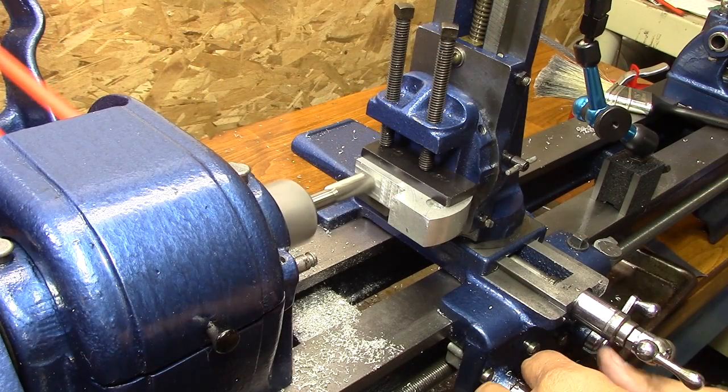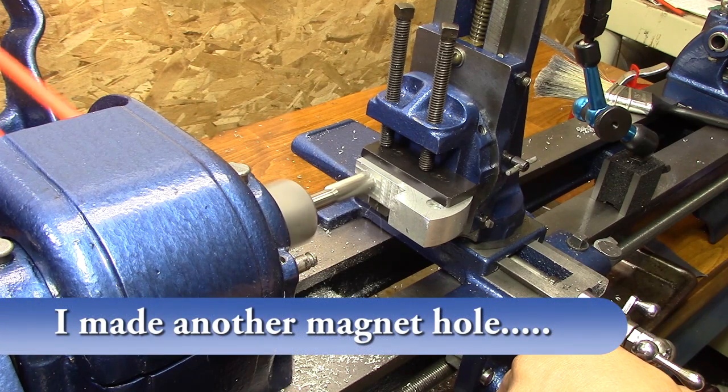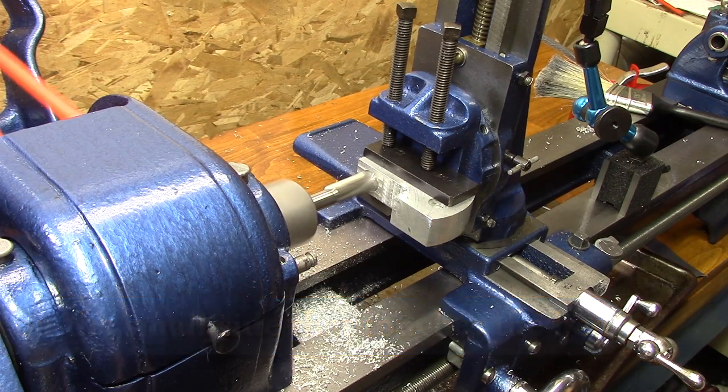Fortunately, this end mill exactly fits the diameter of the rare earth magnet I'm going to use. So now I just slowly plunge it in and mill to the depth of the magnet so that it sits right flush with the surface of the material.